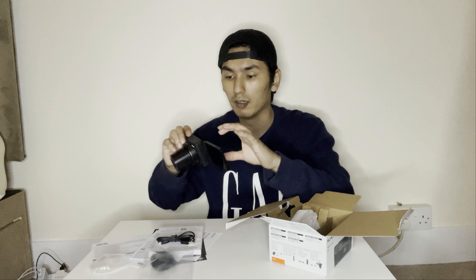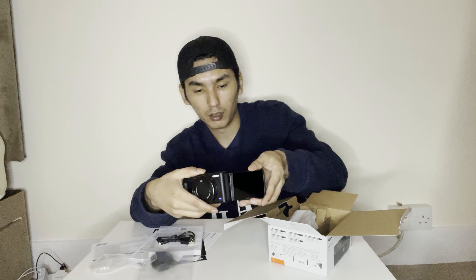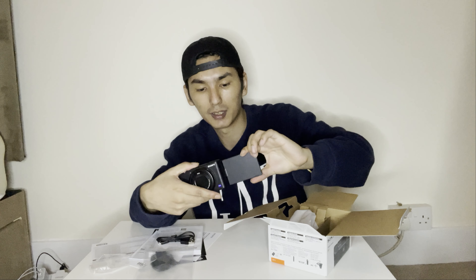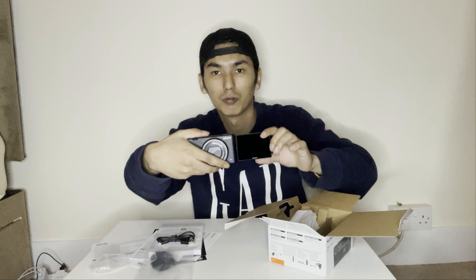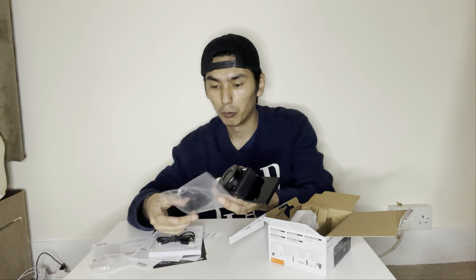And it actually has a flip-out screen — it tilts and goes 360 degrees. Well, it's 180 degrees — 360 is a lot! But it's so much easier so you can see yourself while you actually vlog.